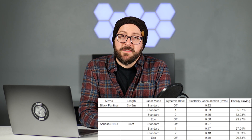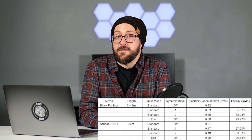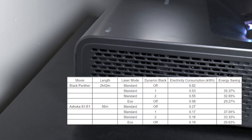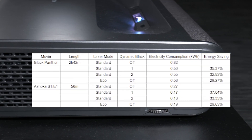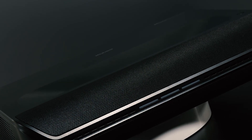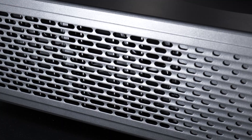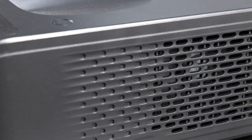The overall darker output with Dynamic Black enabled also means that this feature helps conserve energy. In our lab, we found that Dynamic Black reduced energy consumption of the Aurora Pro by 30% depending on the movie. In the long term, lower power consumption will increase the projector's lifespan, reduce your electric bill, and reduce the ambient heat generated by the projector. This in turn makes the fans run more quietly, as they won't need to work as hard to keep your projector cool.